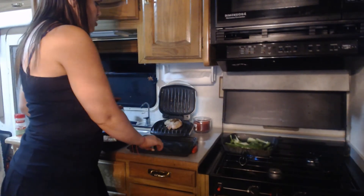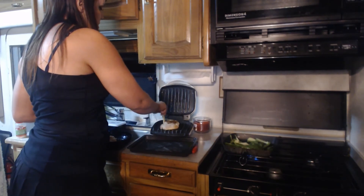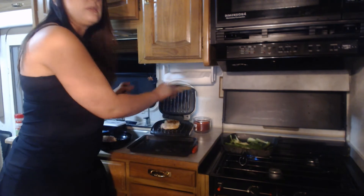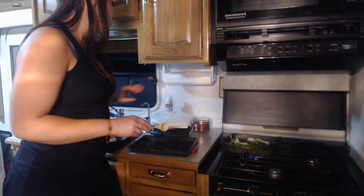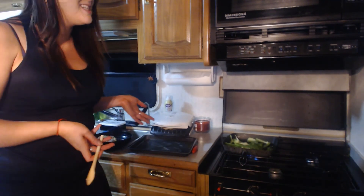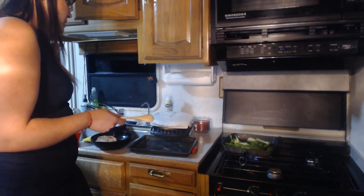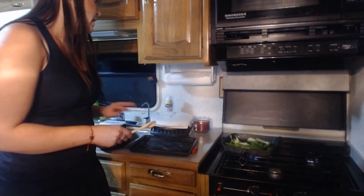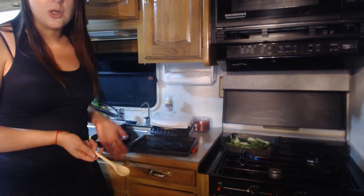When I'm cooking with a George Foreman, I like to reposition the chicken every so often to make sure the whole thing gets cooked. Cooking on a George Foreman only takes about five minutes. You just want to do the typical chicken check — make sure the juices are clear and then you know it's ready to go.